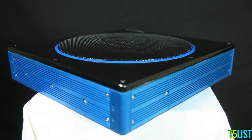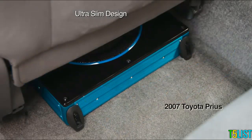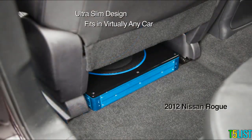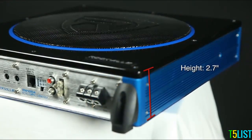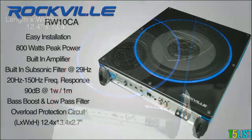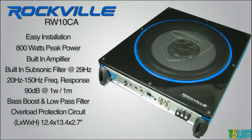Rockville's active under-seat sub is ultra-slim to fit almost anywhere in your car. Our units measure 2.7 inches high, 12.4 inches long, by only 13.4 inches wide. Rockville's active under-seat sub is ultra-slim to fit almost anywhere in your car.